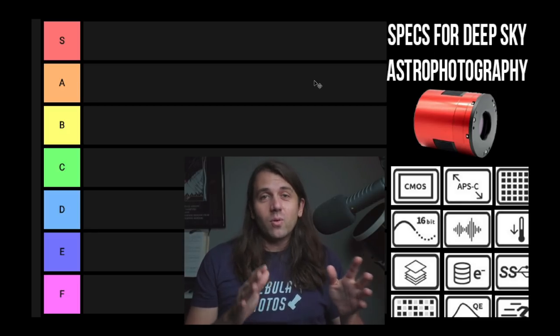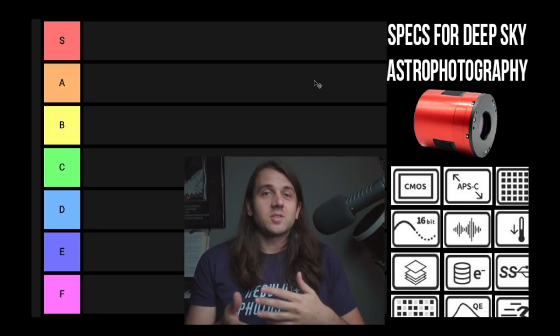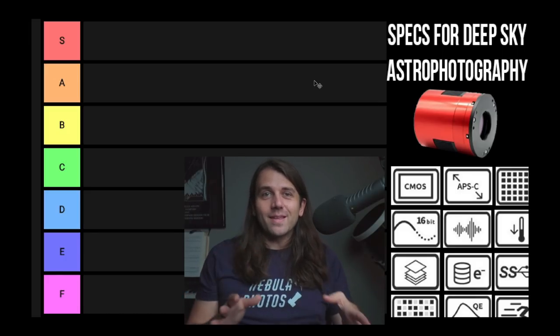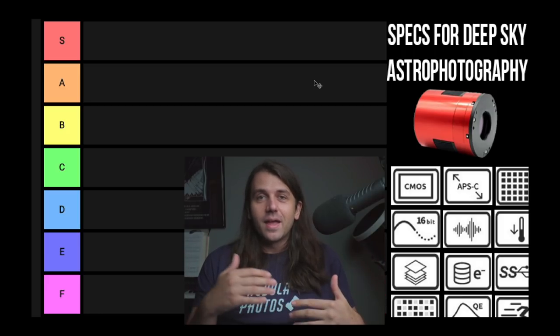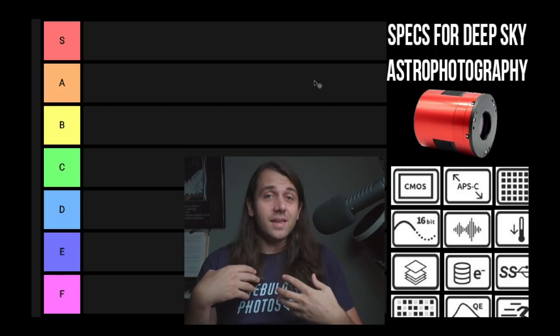Hey there, Nico Carver here. I get a fair amount of questions about shopping for astronomy cameras and which specs are actually important. I thought that a tier list where I'd rank the specs is a fun way to discuss this, which to be honest is a fairly dry and technical topic. I'll rank how important the different specs are to me.